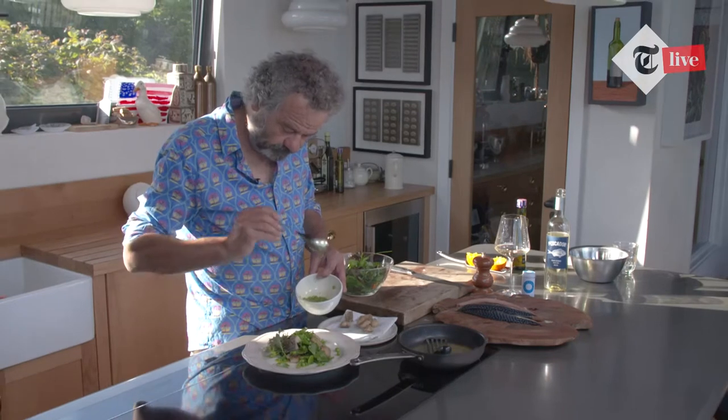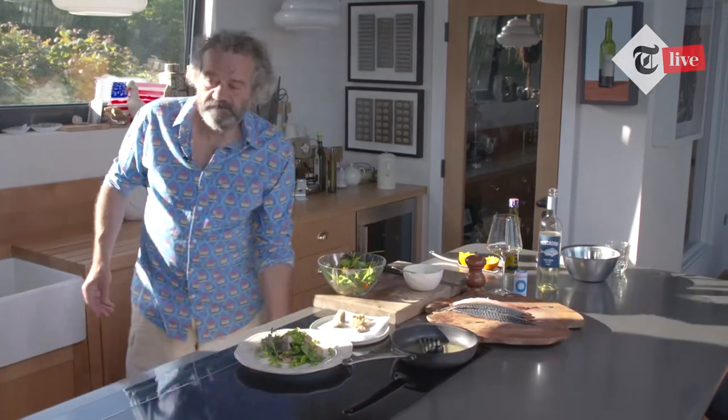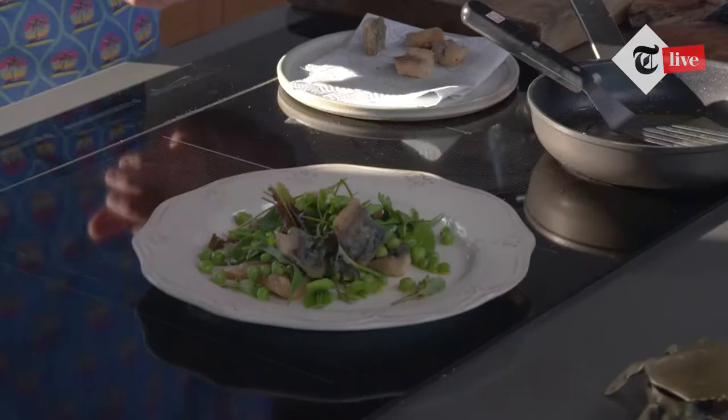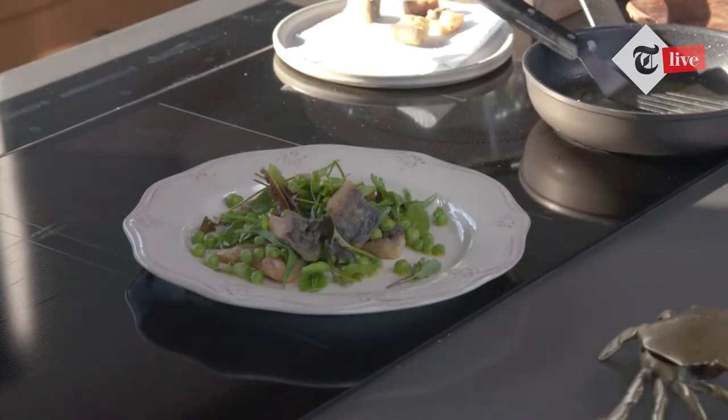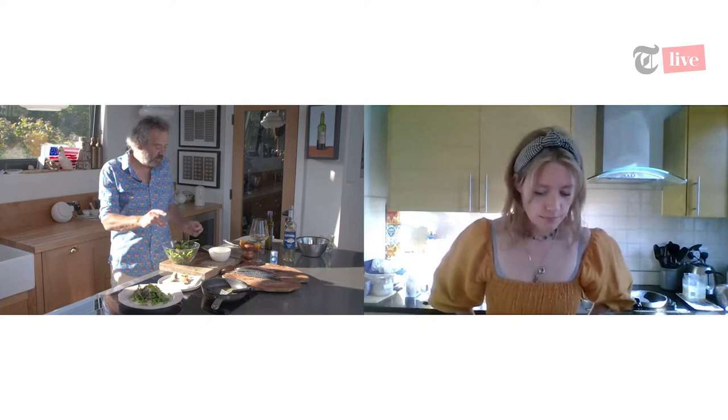Mark, Barbara has asked — whenever she fries fish she dredges it in cornflour. Is that okay? Yeah, the thing with this gluten-free flour is it actually contains cornflour as well. The beauty of it is it doesn't contain any gluten, so it's ideal for getting fish and other items really crisp. And if you make a batter with it, it almost comes up like a really light tempura style.